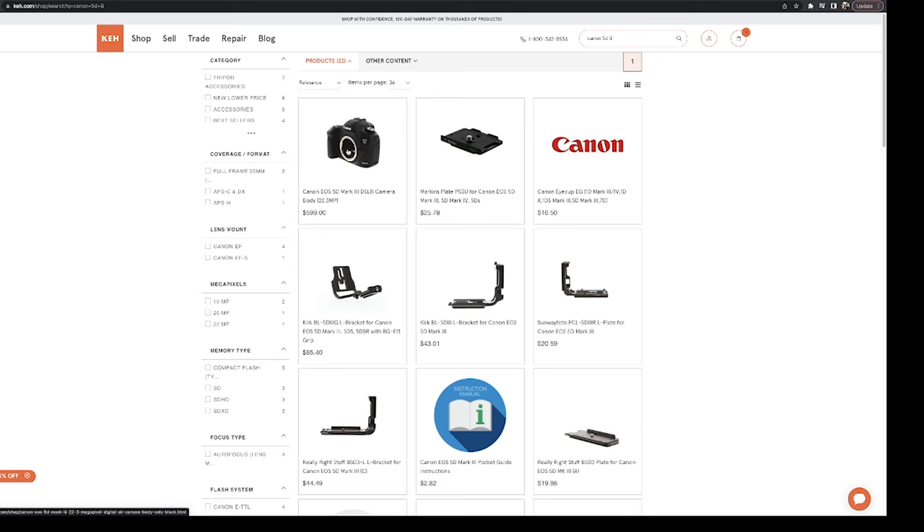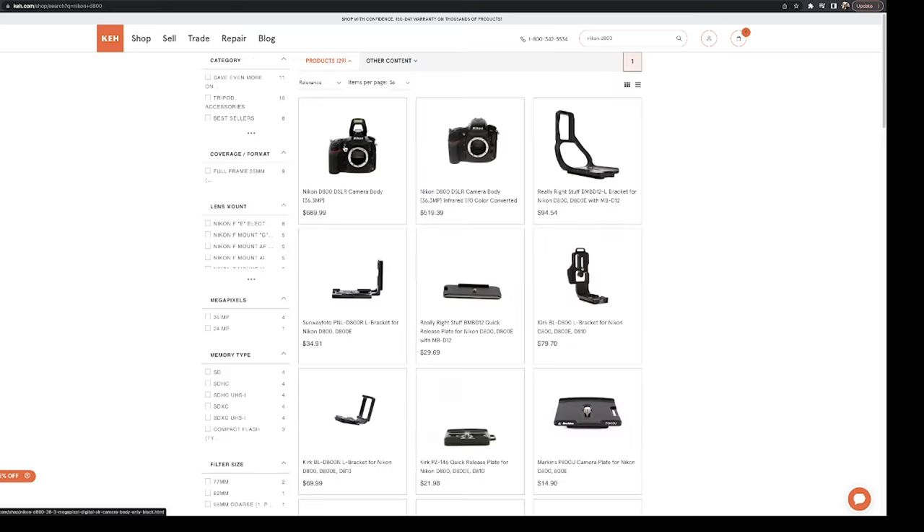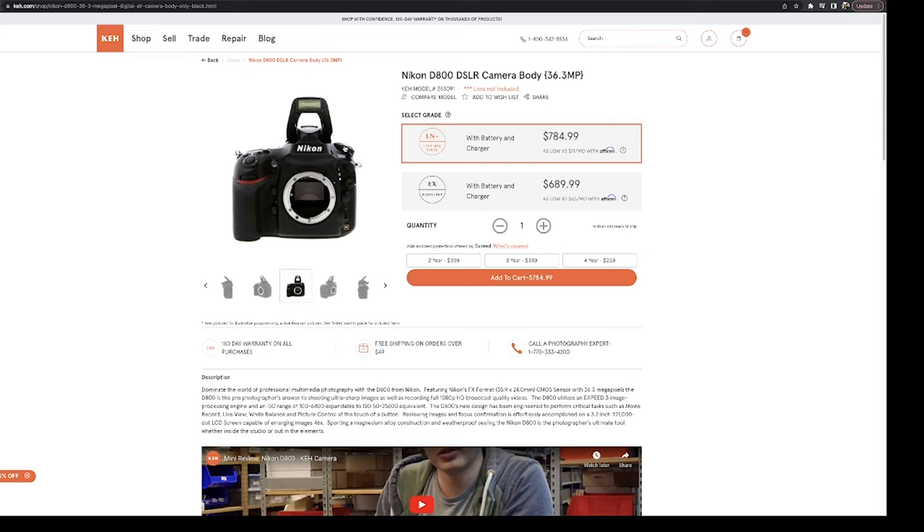Step one is to buy a camera body. I'm not a big proponent of any one brand — I really think they're all great. If you're a beginner photographer just getting into professional work, you probably shouldn't spend too much on the latest and greatest anyway. I recommend going two generations or so back, comparing the three major brands, and getting hands-on experience with cameras within your budget. Go with what you like.